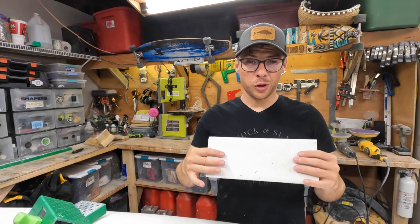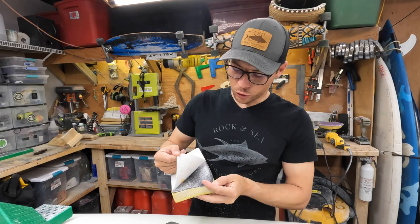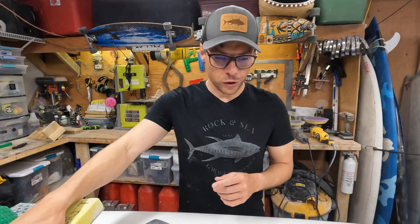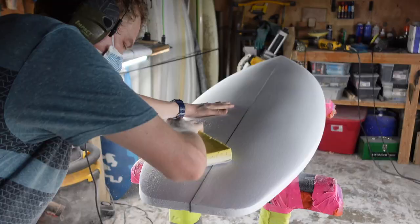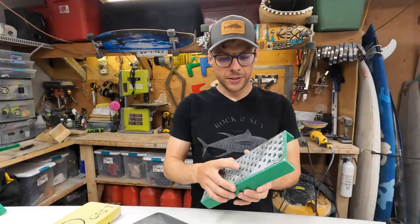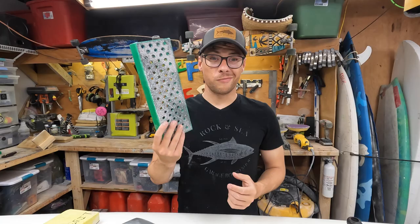Creature comforts — unnecessary but awesome. The first one is a flex pad sanding sponge. It's a dense foam pad with velcro glued to the top, and you can buy sandpapers with different grits that have velcro backing — just slap it on, whip it off, pop on a new grit. What's nice is when you're sanding the surfboard you can bend the sponge to fit around the curves of the board, which is a big benefit over using a hard piece of wood.